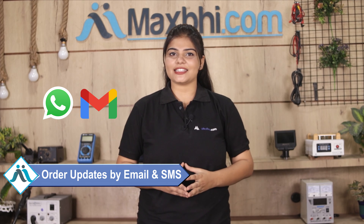Your order updates and tracking details will be regularly sent to your email or phone, so you can check the status of your order. MaxBee.com, in the past 6 years, has delivered phone parts to thousands of happy customers.